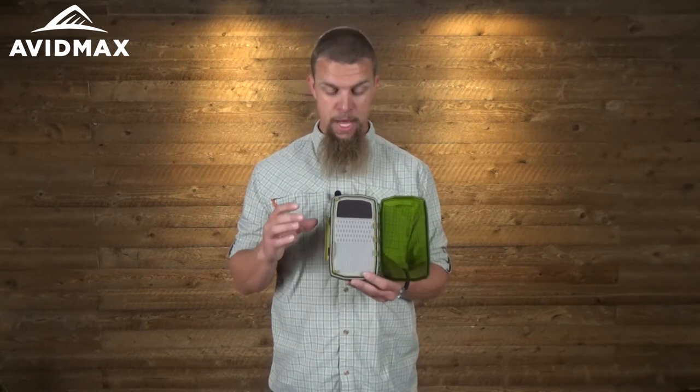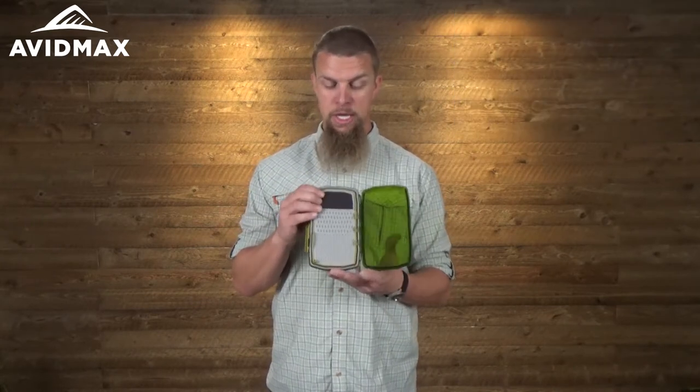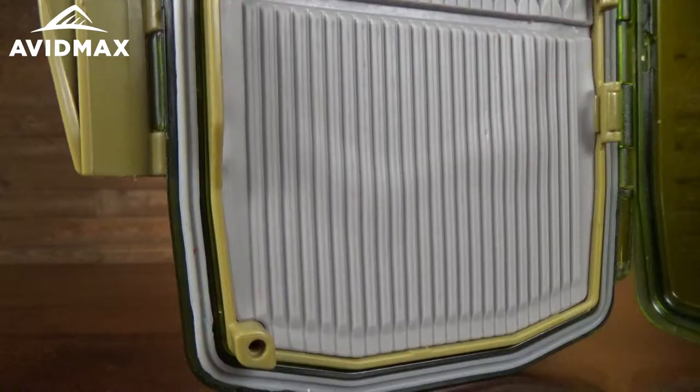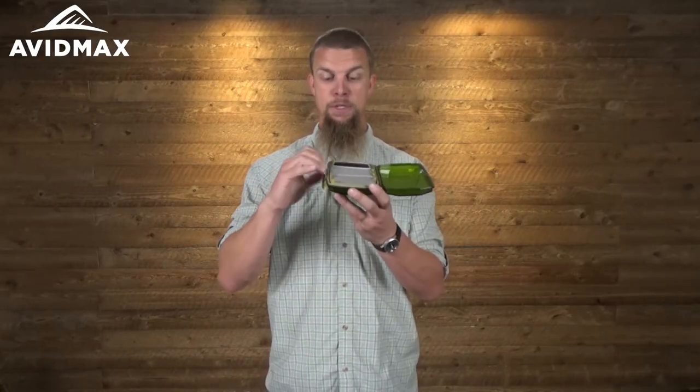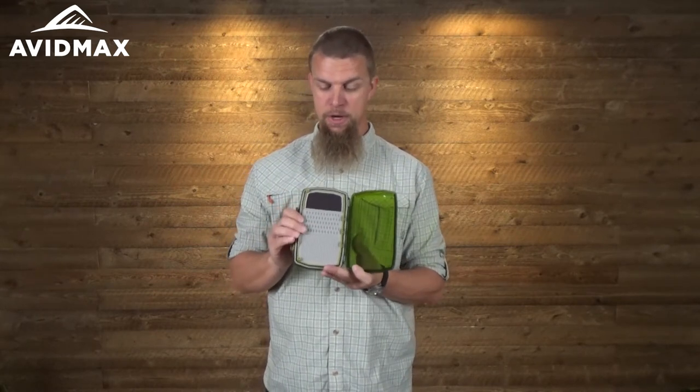The nice thing about this Weekender Box is it comes with a lot of room to put a lot of different flies. You've got a spot here on the top that's going to be great for those really little midges. It's also a little bit taller box than some of the others, so even if you've got some dry flies or nymphs that are a little bit taller, you don't want to get them smashed down as you close the box. This box, as you can see with the little feet sticking up, is going to sit a little bit higher than some of your other ones.